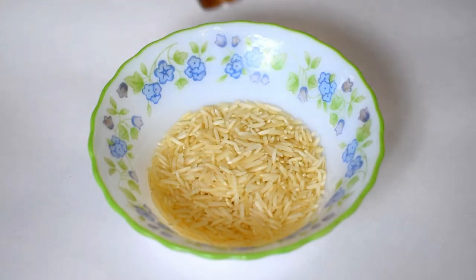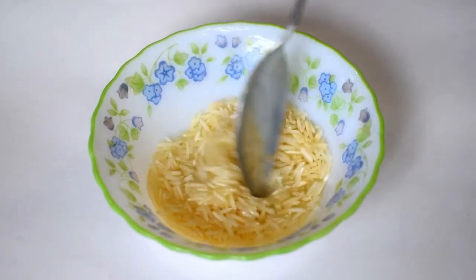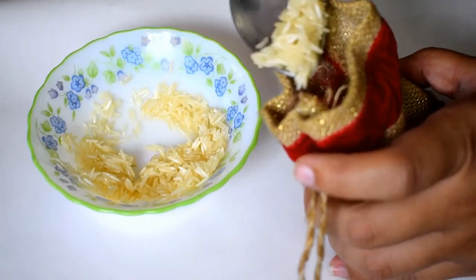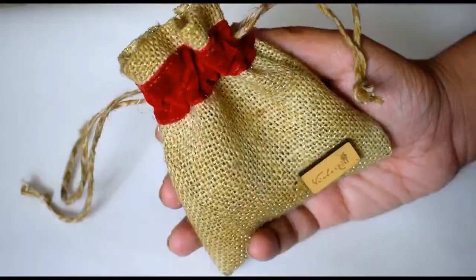In a bowl, take a handful of rice and put 10 to 15 drops of the fragrant essential oil in it. Mix well until all the rice is wet. Now transfer all the rice into the sachet and that's it. The fragrance sachet is ready.